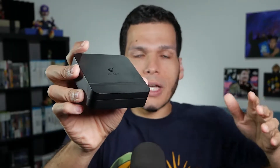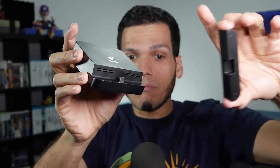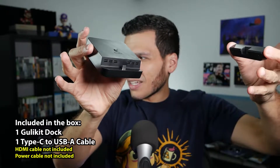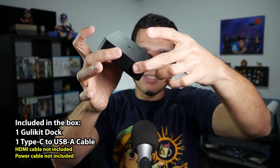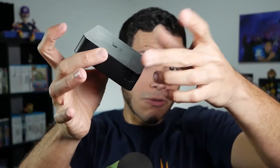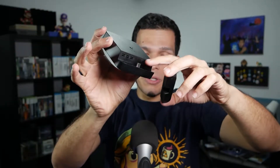You look at the front and you may ask yourself, so where do you put the Switch? Part of the name was Magnet Transform Design. You take the side — you can see it is indeed a magnet. It's all fancy and stuff. So that's where you put the Switch.